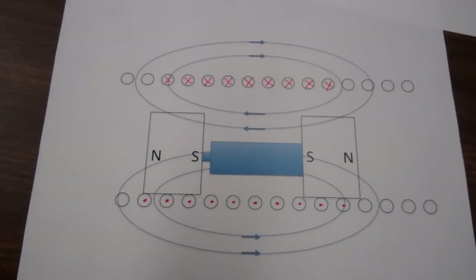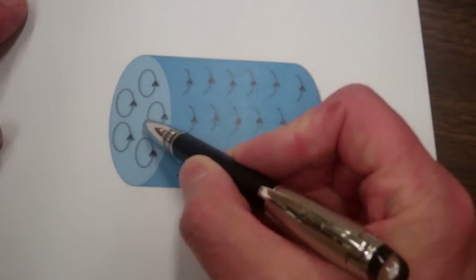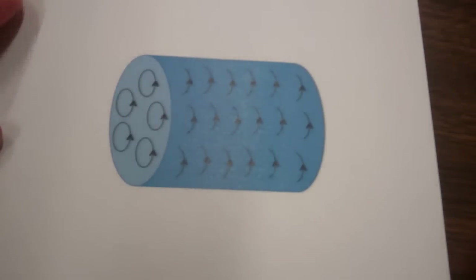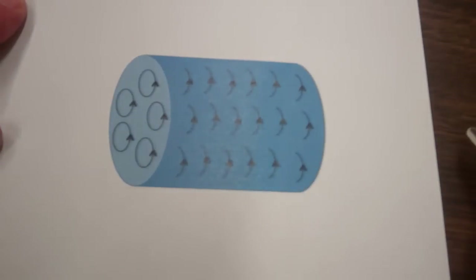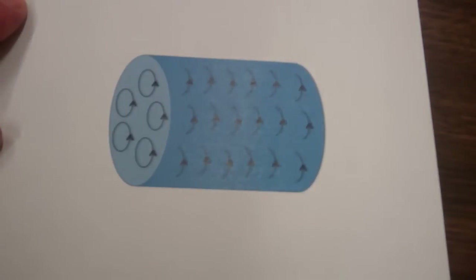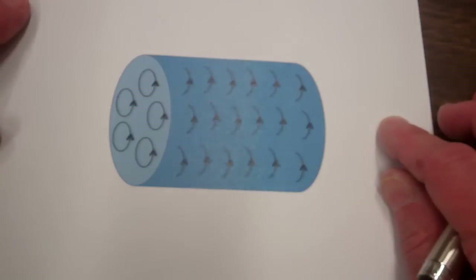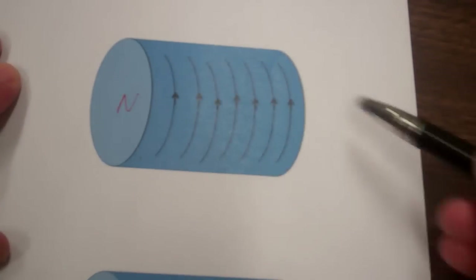Now let's focus on one of these magnets. Here's a close-up of our magnet on the left. Currents cause magnetic fields, and in a magnet it is bound currents that cause the magnetic field. The bound currents are due to electrons going around in orbits and electrons spinning. Each circle represents the bound current associated with an atom. On the interior of the magnet, the bound currents for adjacent atoms go in opposite directions and cancel, but there is no cancellation on the outside perimeter. So we can represent a magnet as a bound current going around the perimeter of the magnet.